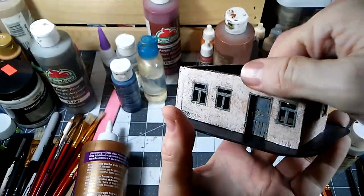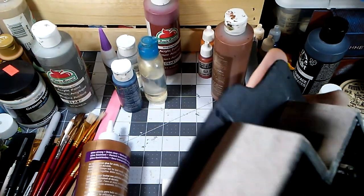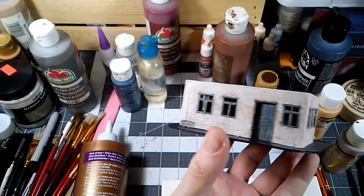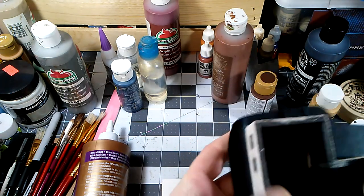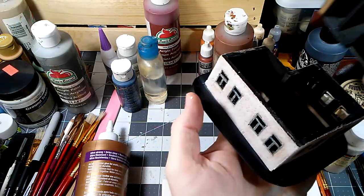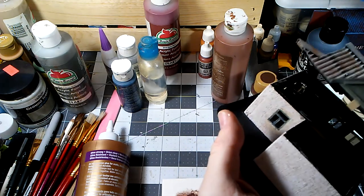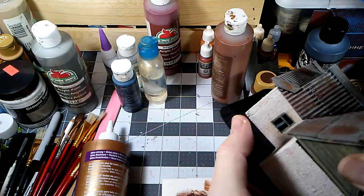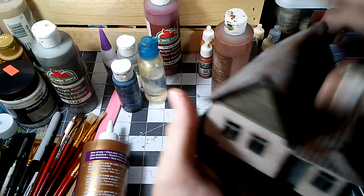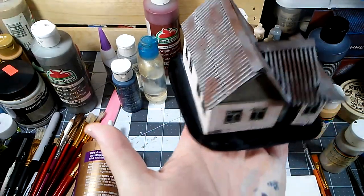We'll push that right in there and get that seated. That PVA should hold it in there very nicely. Let's get a preview — I don't know how to put this house together and I built it! But as you can see, it's starting to weather up nicely.